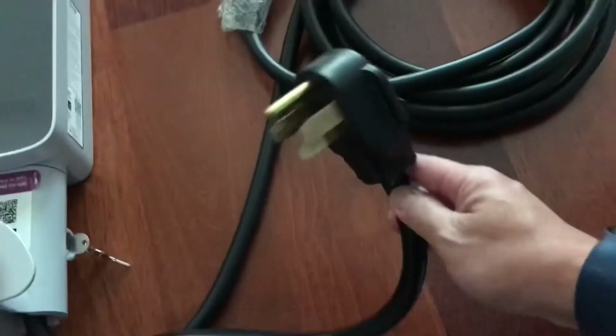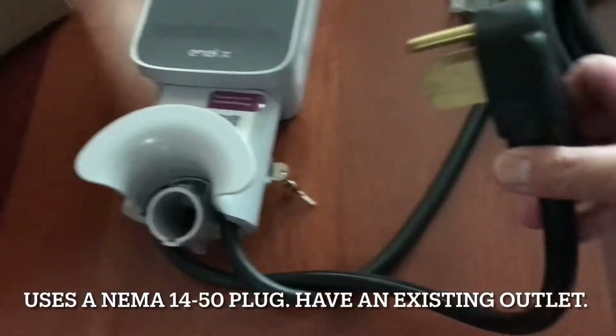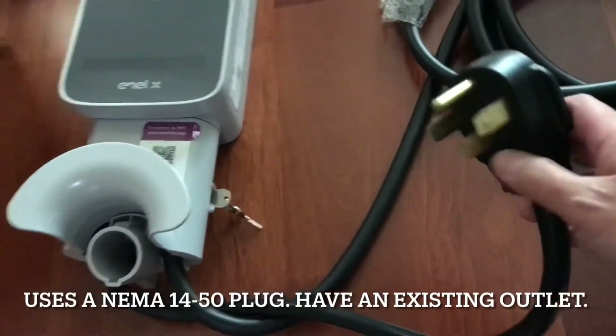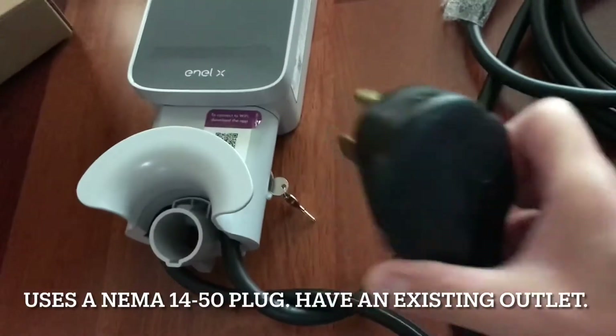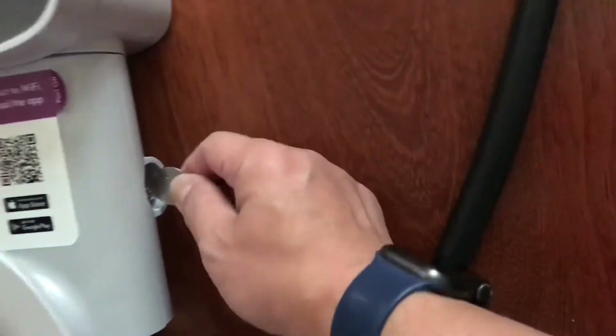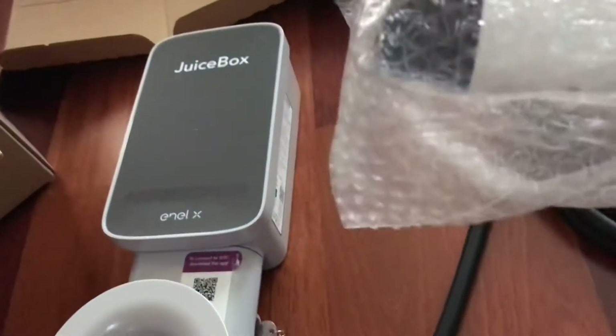I took the plug-in version, so I'm gonna plug this into a 220 outlet. I've had an electrician install the 220 outlet. This would easily plug in there. There is a lock capability, and then here's your charging port.